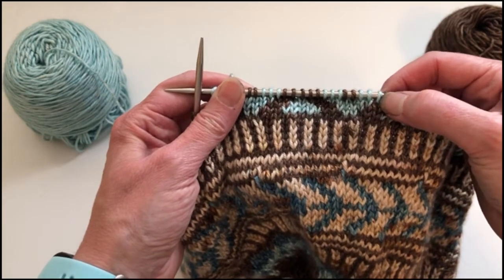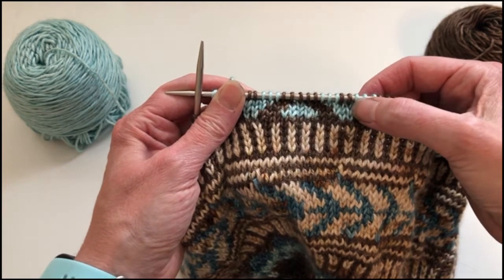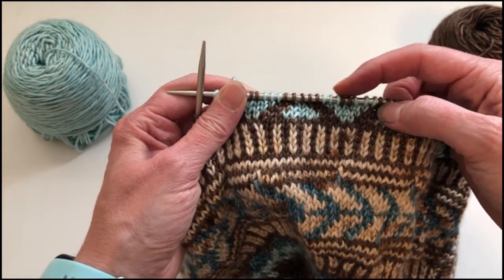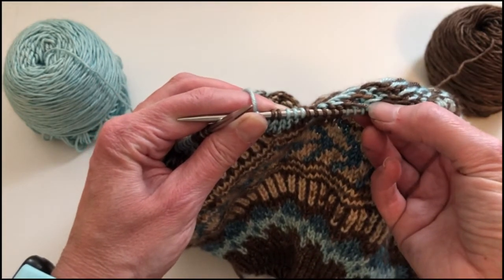So for the three and the two, these are short enough segments that I wouldn't bother to catch a float behind any of these. You can simply carry them on the back, which you can see here that I've done.